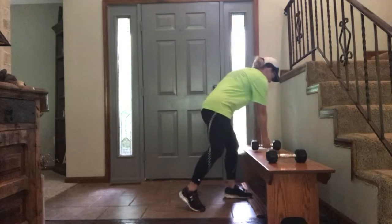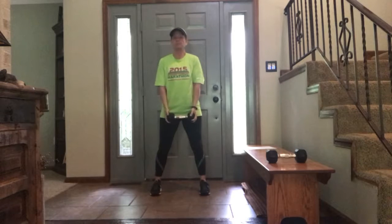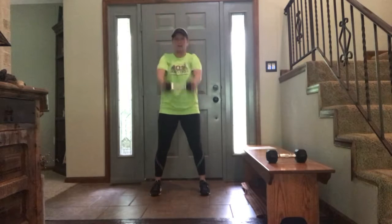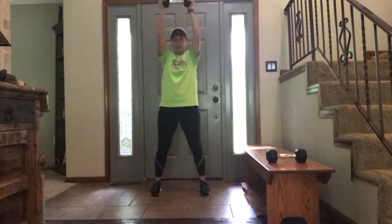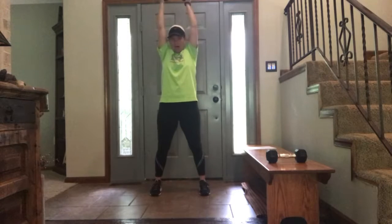Next up we have five shoulder raises. Straight up. One, two, three, four, five.